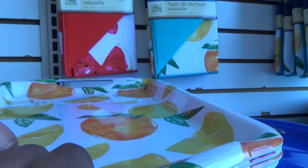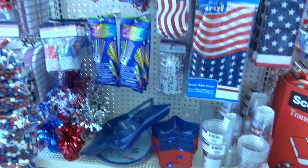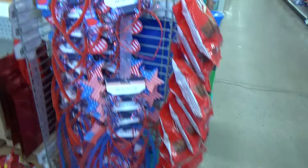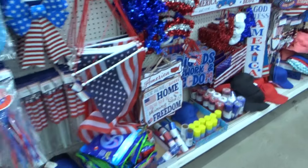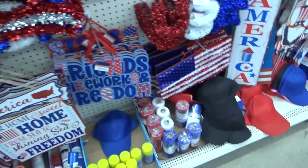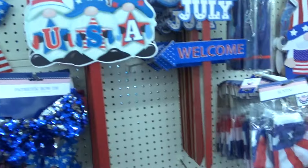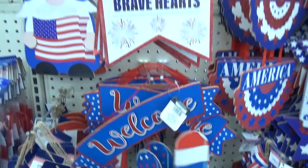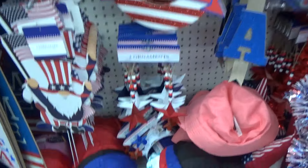Just regular summer stuff, guys. More 4th of July, as you can see. This is a Dollar Tree Plus, but I walked over to the Plus section and they didn't have anything over there. So this video might be a little bit short, but I'm going to keep walking through just to see what they have. Because we've seen all of this stuff before, especially when I did my 4th of July video. So there's really no need to just keep going through it thoroughly.